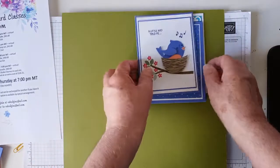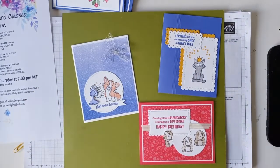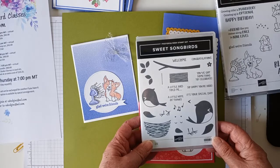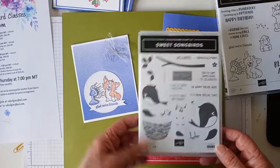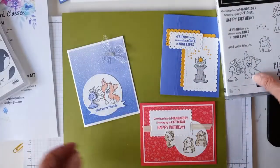So that's the first class, the Sweet Songbirds. And then the next one is Glad We're Friends. This is the Sweet Songbirds stamp set. And to be honest, I saw it in the catalog and I wasn't terribly excited about it until I saw some of the cards that were made from it, and they are so cute. Really, they really are cute. So I decided I had to have it. And this one, the next one, is Glad We're Friends.